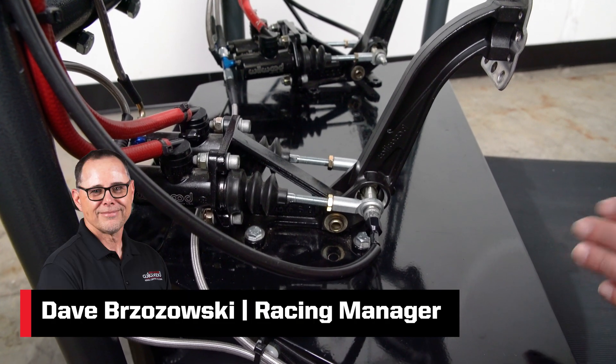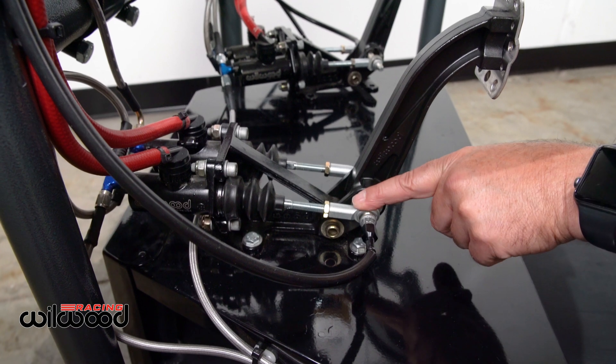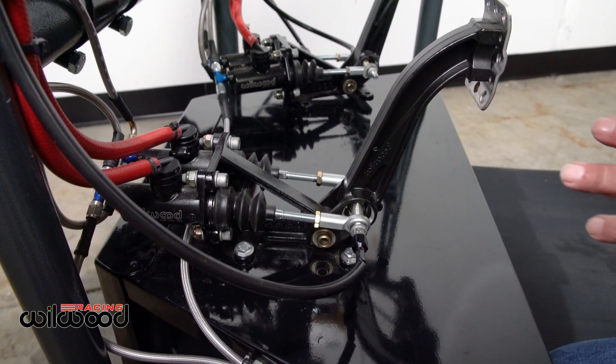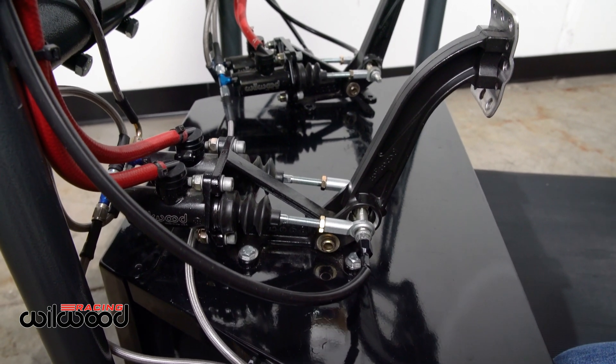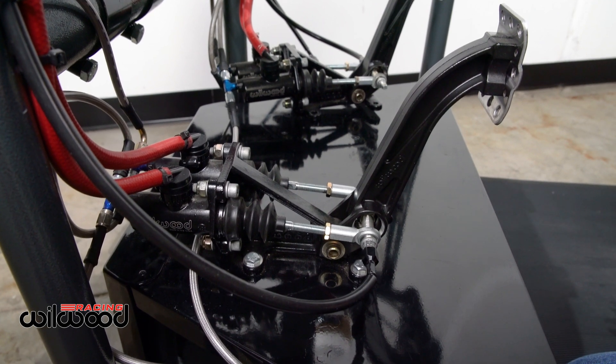We're going to talk about our True Bar balance bar system and the installation of the rod end to the master cylinder push rod. As an experienced racer, we're all guilty of taking a shortcut.